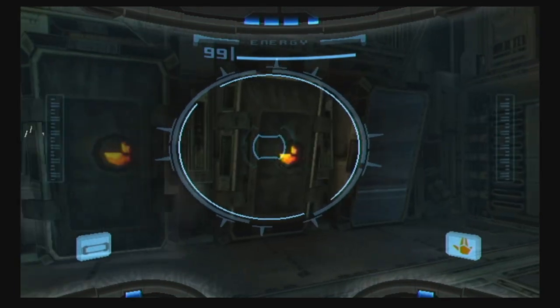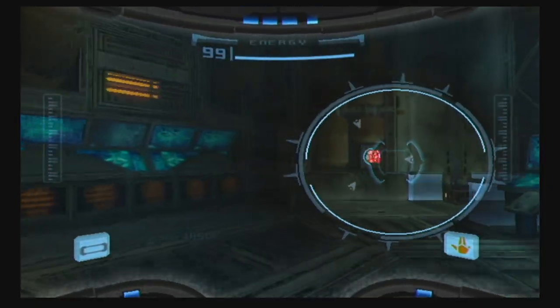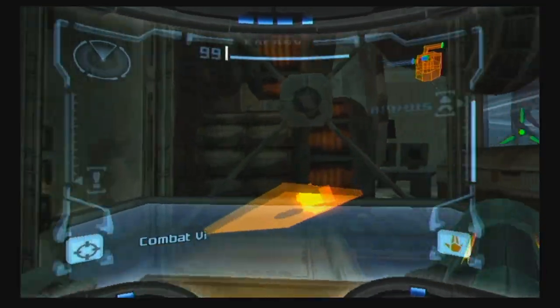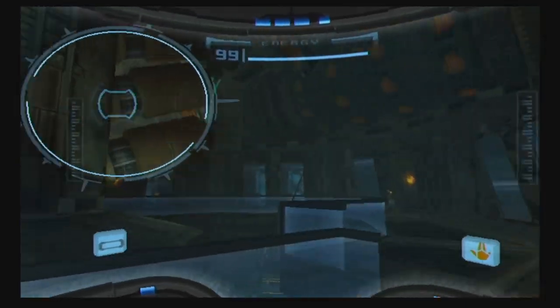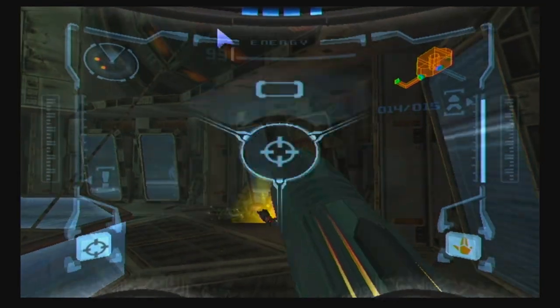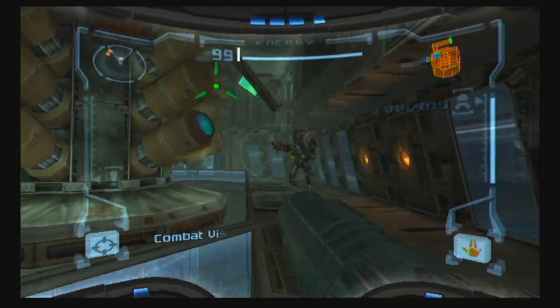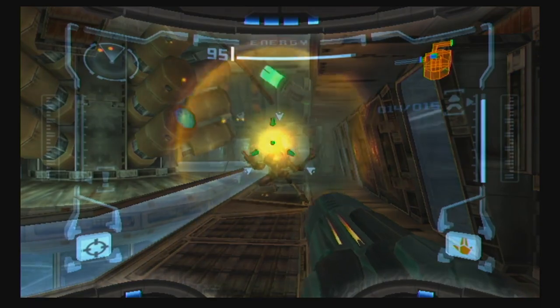Here we go — I see that enemy. The hopper from Kraid. Hoppers were in Kraid's area; Ridley had the purple ones — they had like bodybuilder legs. So folks, as you can tell from the way I'm playing this, I'm very methodical on Metroid Prime for this playthrough. It's 100% logbook and 100% item completion.